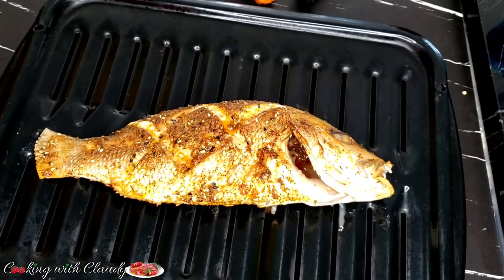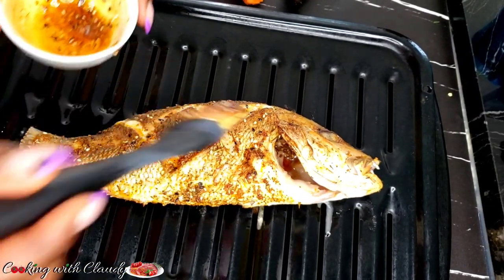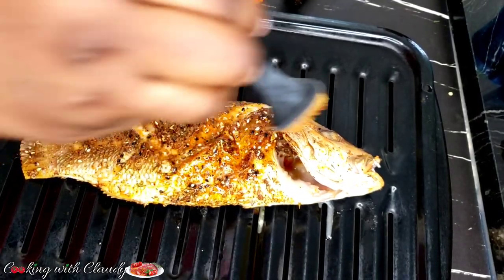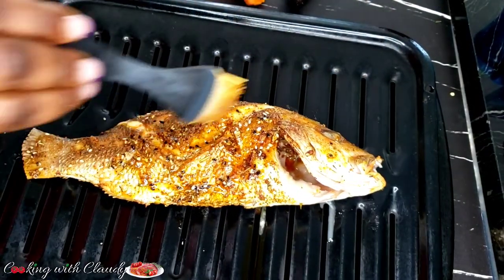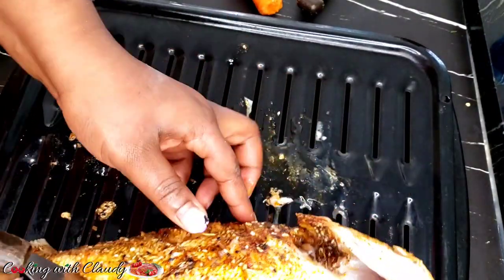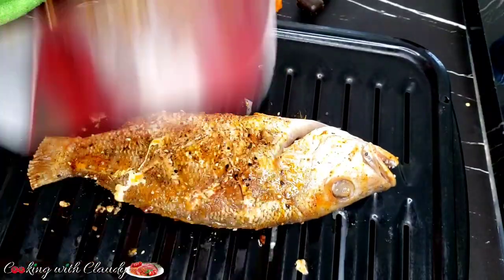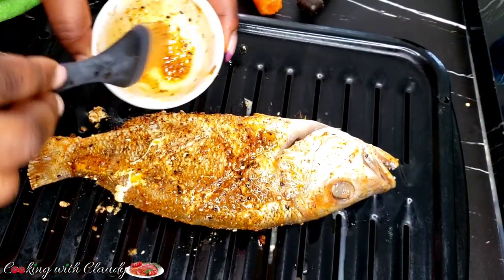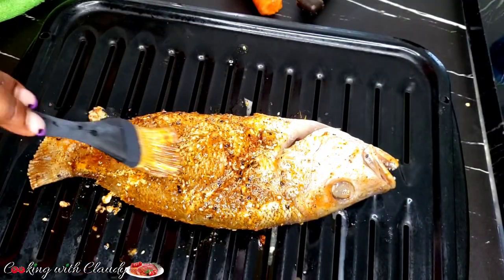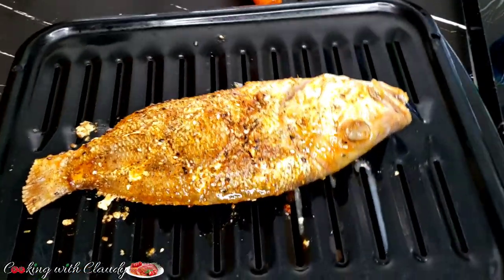After 7 minutes, my red snapper — the first side — is done. I'll keep basting with oil, which is just oil mixed with the remaining seasoning left after seasoning the fish. Flip the sides, then apply some of that oil marinade on top, and it goes back into the oven for another 7 minutes at the same 400 degrees Fahrenheit.